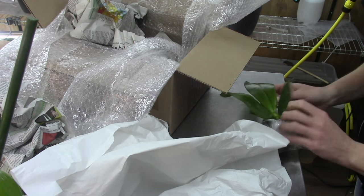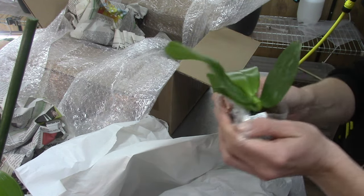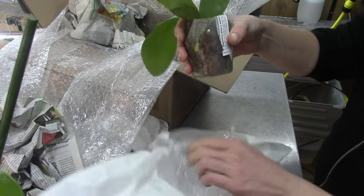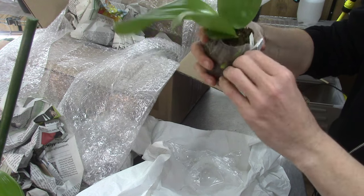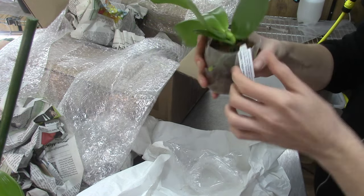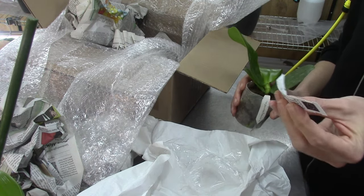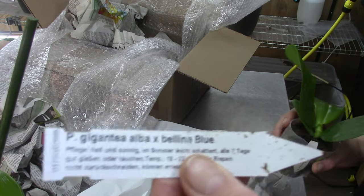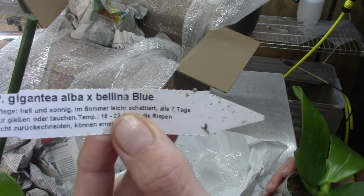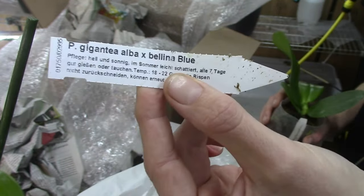Let's see if I can take it off the plastic — yes, there it goes. Here it is! This is the one I was looking for. Let me grab the tag. This is a very nice cross actually. Here it is — it's the Dijentica Alba crossed with Bellina Blue. It's the Giga Bell, also known as the Giga Bell.